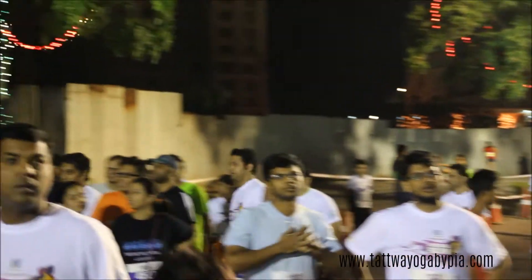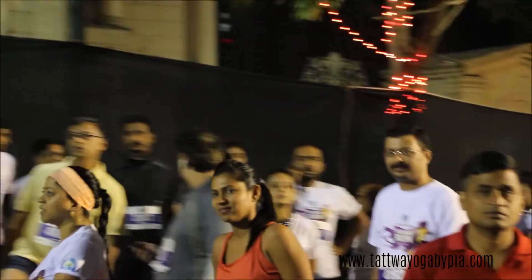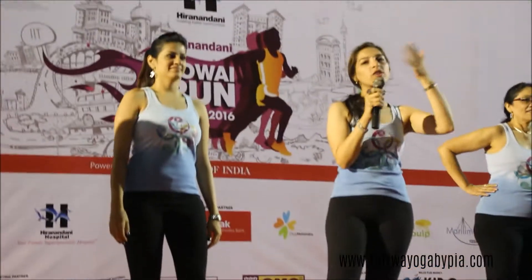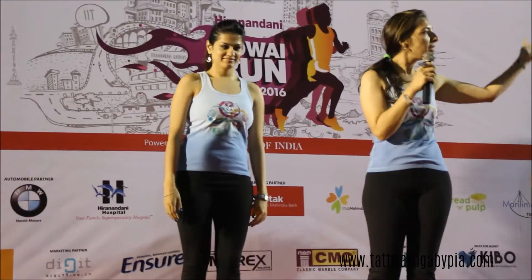Good morning, all right, so yeah, that's awesome stretching. Just turn around, let's go together, everyone. Please come to the middle.